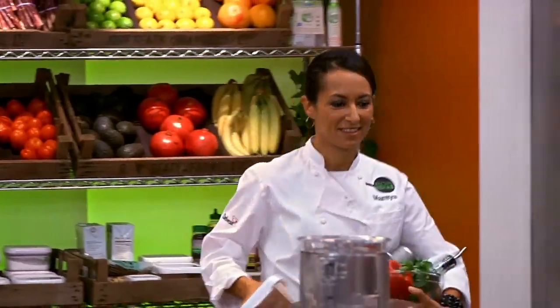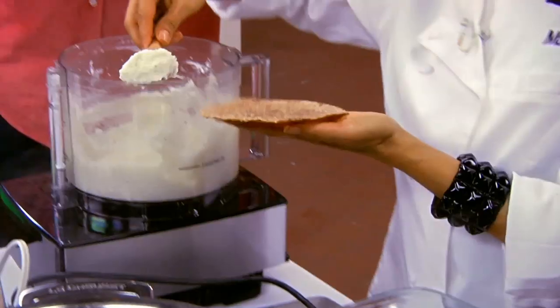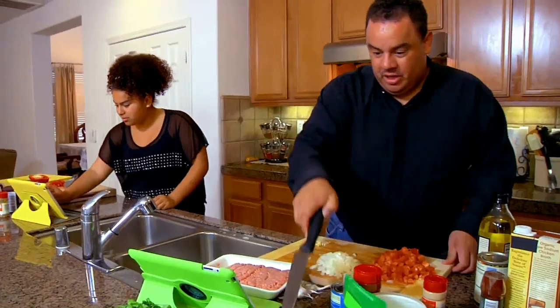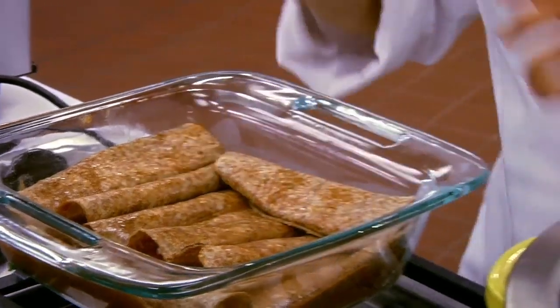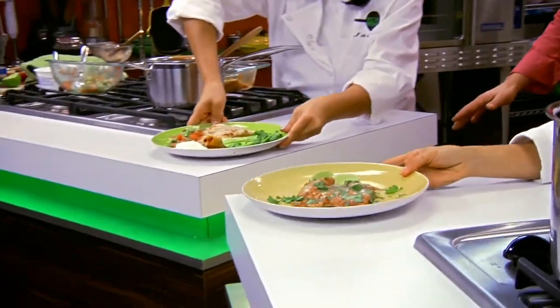Two chefs will battle it out to see who can rehab the Garcia recipe and make it more nutritious. I'm going to get rid of almost all the cheese without sacrificing any of the flavor. I'm going to add a kick of spice. The Garcias will then cook the rehab recipes in their own kitchen. Our chefs will be judged on taste, health, and ease. Which recipe will fall flat? Which will score big? I'm loving the sauce. And which chef will win the title of Recipe Rehab Champion?